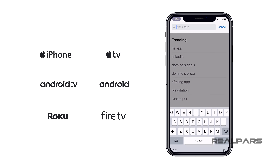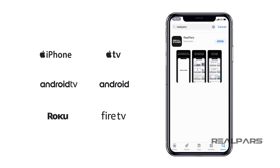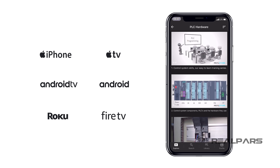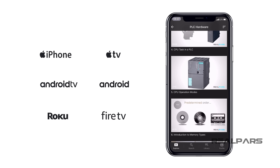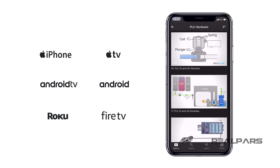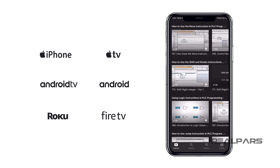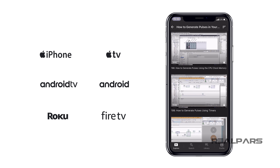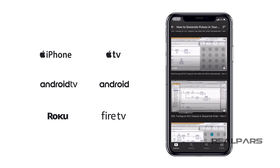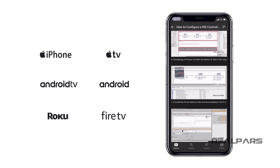Newcomers to RealPars have free access to one of our online courses. You can take advantage of this offer by downloading the RealPars app and selecting the first lesson of the PLC hardware course. Just like this video, the lessons are all high quality and also very easy to follow. For a low monthly fee, you'll get full access to an exclusive library of courses on PLC programming and industrial automation topics, as well as new videos each and every week. These courses are all member exclusive and are not shared anywhere else on the internet.